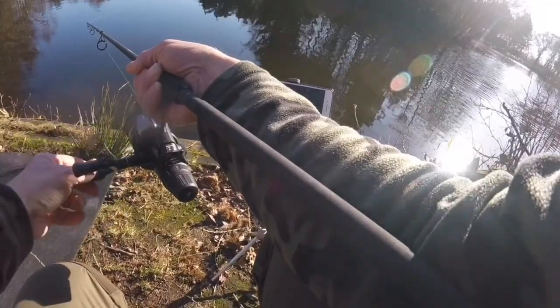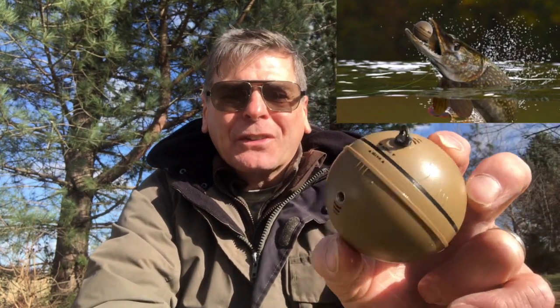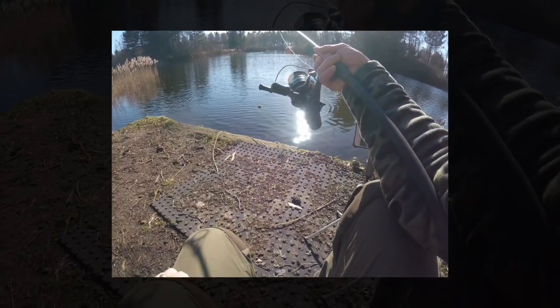Lesson number one: it's advisable to use a wire trace, especially if you're using the Deeper on waters that hold pike or other predators. Just had a pike have a good go at the Deeper — it didn't take it, but you can see it's got a couple of battle scars on it now. I had to give it a good tug to get it back, so I'm now putting a wire trace on and carrying on with the scans.